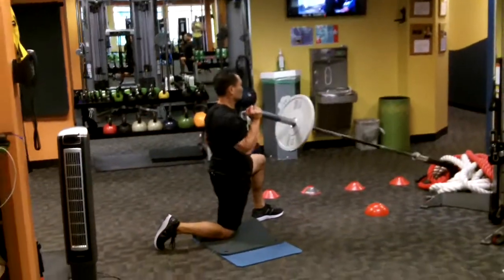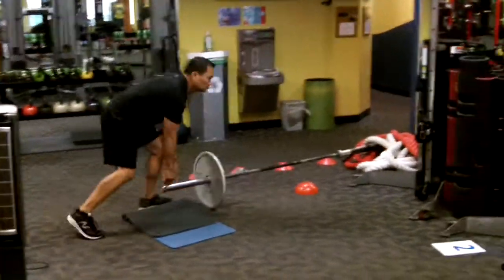One leg up, one leg down, switching at the halfway beep for logical reasons.